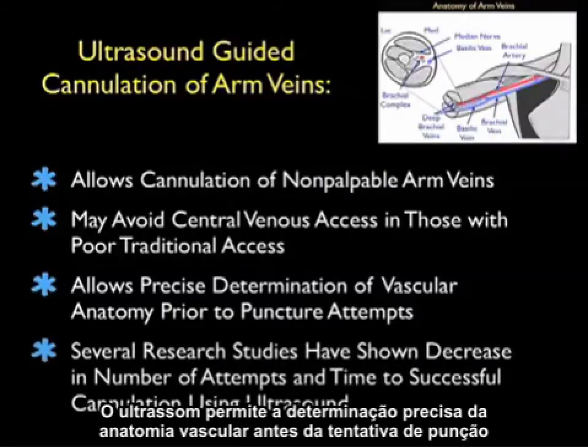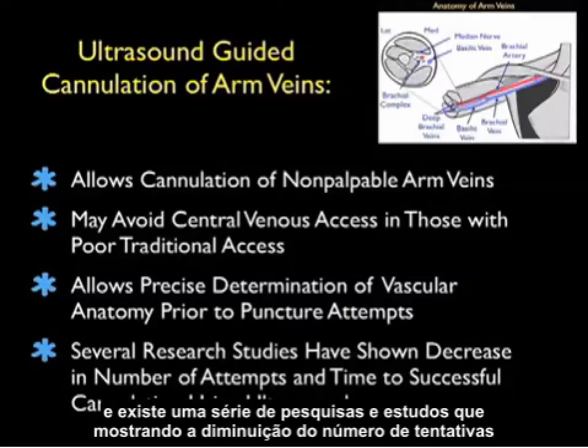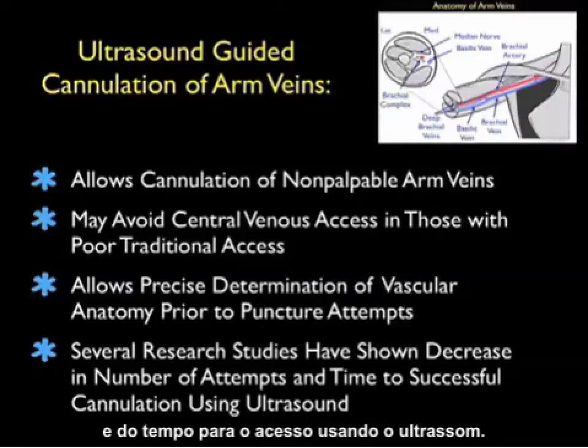Ultrasound allows precise determination of vascular anatomy prior to a puncture attempt, and there's been a number of research studies that have shown a decrease in number of attempts and time to successful cannulation using ultrasound.